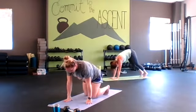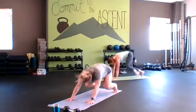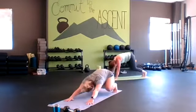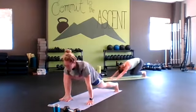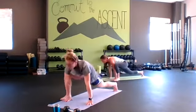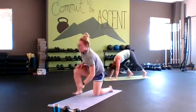Knees under hips, lift the knees, rock yourself back, deep lunge forward. Connect to your breath. Stick with it. Good work — nice job. We're halfway done.